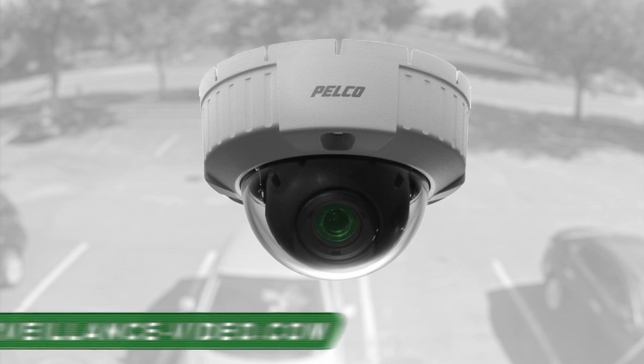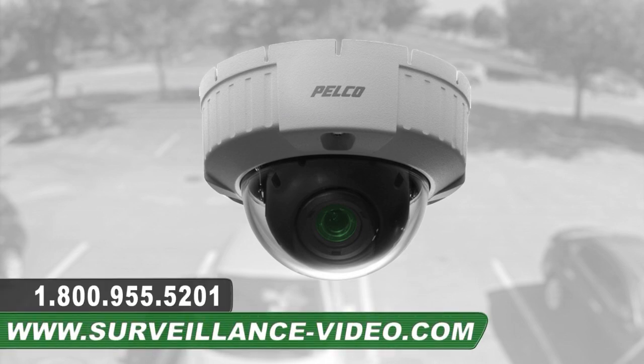Thank you for watching our video on the IS-51-DW-SV8F camera from Pelco. For more information you can visit our website at www.surveillance-video.com or you can call us at 1-800-955-5201.